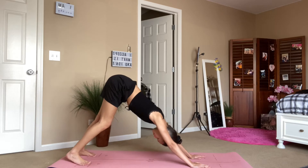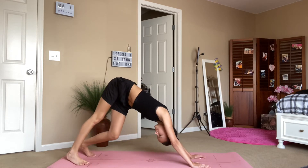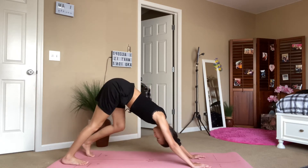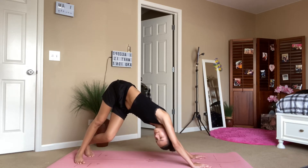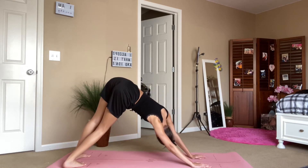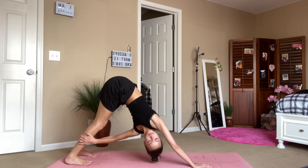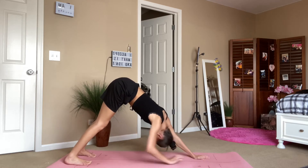Then send the hips back and up into our first downward dog and pedal it out. I like to stretch into the side body a lot, so I shift my heels to one direction, look under my arm, and bend the back knee, then take it to the other side. Then find some stillness, or you can grab for the opposite leg and get a spinal twist in there.